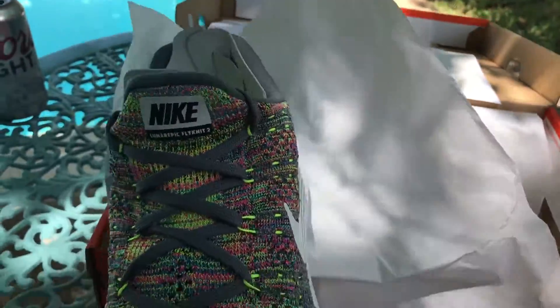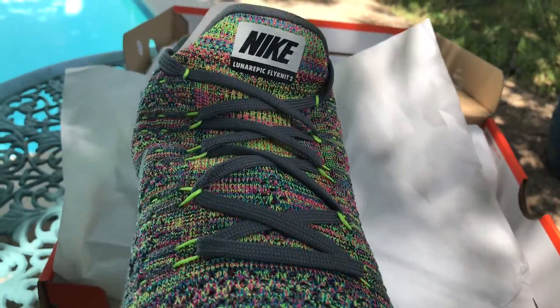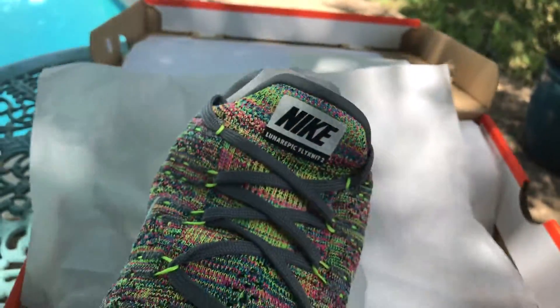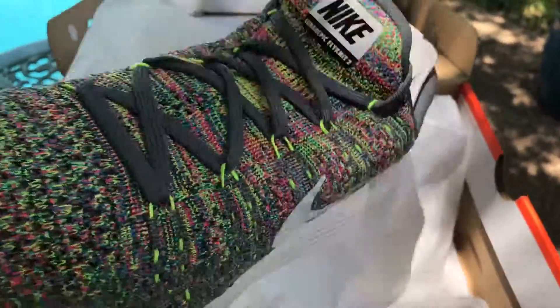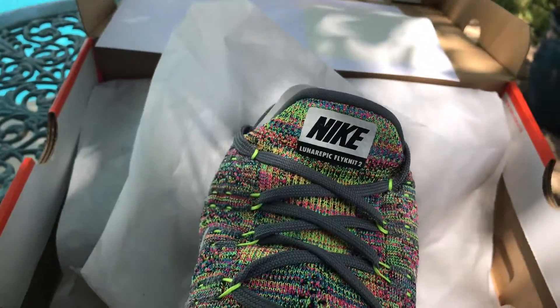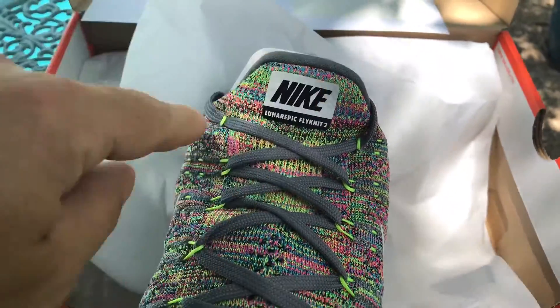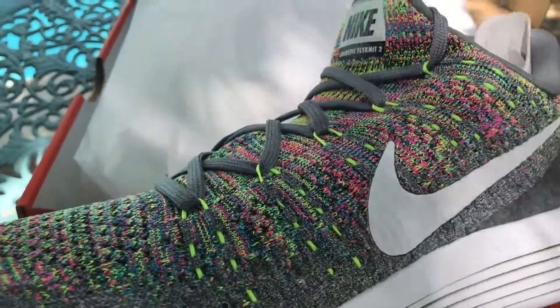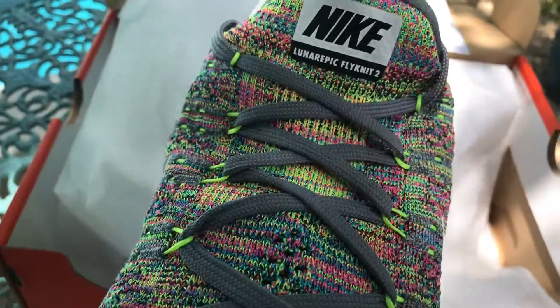Again, awesome shoe in my opinion. The big difference is the attached tongue on these, so we'll see how different that is on mine. I've noticed the tongue likes to roll one way or the other to the inside anyway, so I personally might enjoy that if it's not too tight across the top of the shoe.